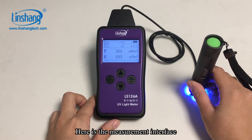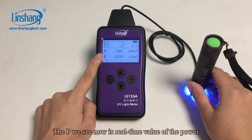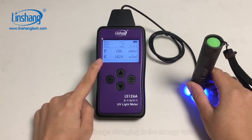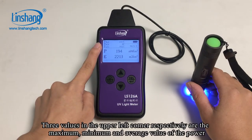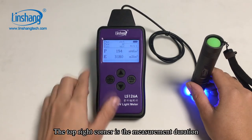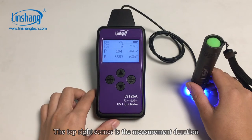Here is the measurement interface. The PVC now shows the real-time value of the power. The E that keeps changing is the energy value. The three values in the upper left corner are the maximum, minimum, and average value of the power. The top right corner shows the measurement duration.